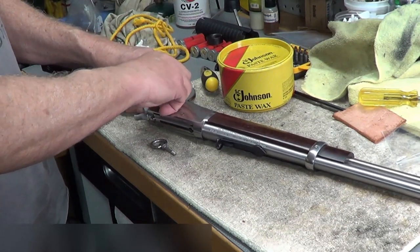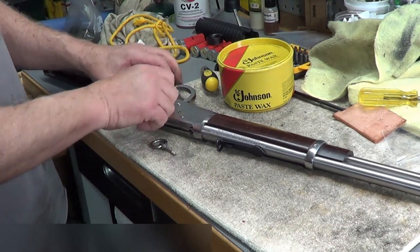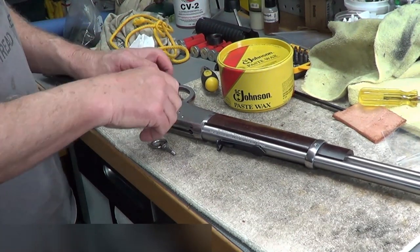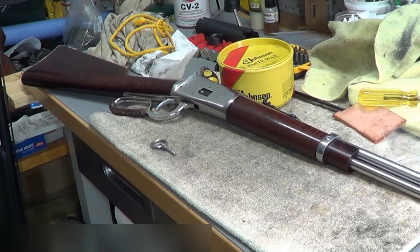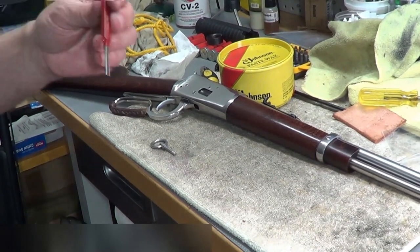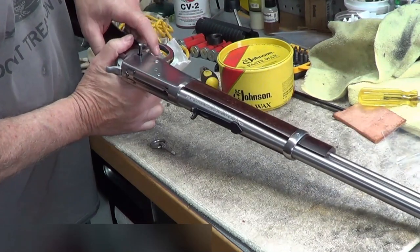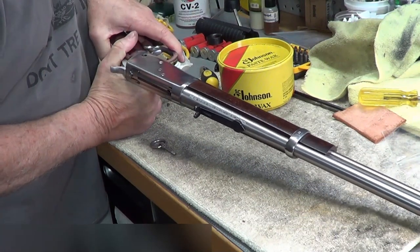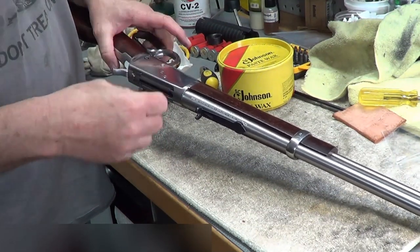That doesn't really release the tension — oh, there it is. When I pull it all the way it releases. Good thing this thing isn't loaded. Hopefully nothing moves in here when I pull this out. I think I will put a pin on the other side to keep things lined up — just this little thing here to make sure as I'm pulling that out nothing gets misaligned. Okay, so the pin's all the way through there; this pin should go back in and screw in.